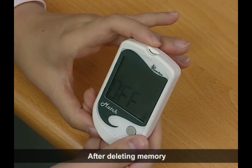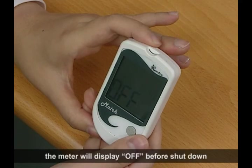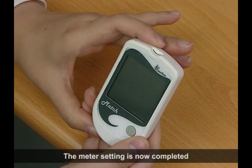After deleting memory, the meter will display OFF before shut down. The meter setting is now completed.